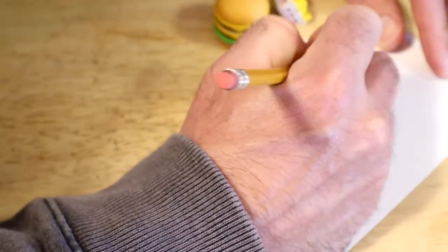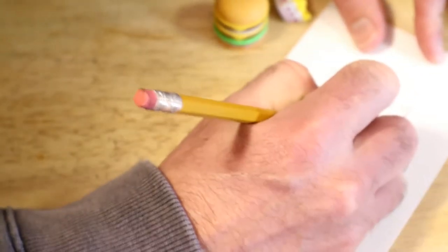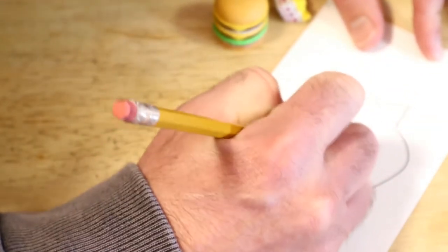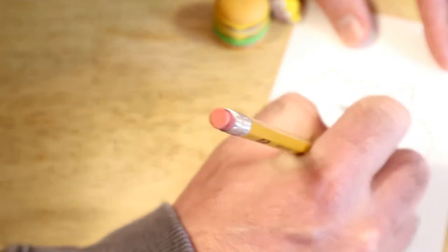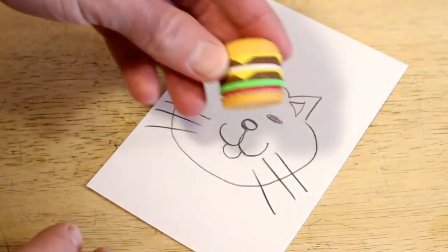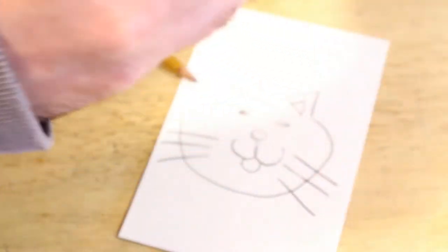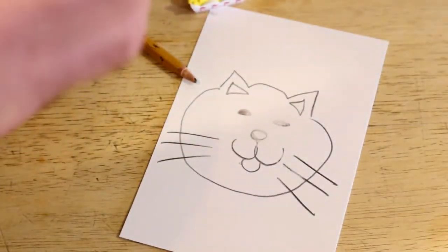Let's draw — I'm going to draw a cat. So let's see if this eraser works. Does the In-N-Out Burger eraser work? Oh, that's cool actually — look at this, I just noticed this. Look at that.